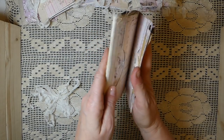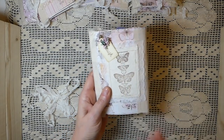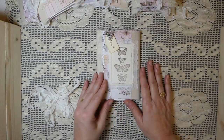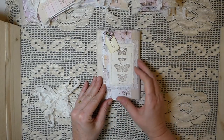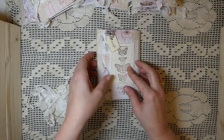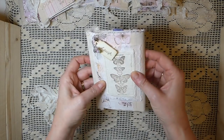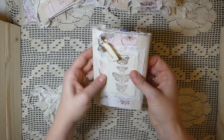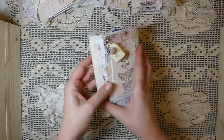This is the back of the journal, so if you wanted you could add another pocket to it, but I wanted to keep it pretty simple. My thinking was this would be perfect to carry around in your purse, jot down notes, and then maybe later this could be incorporated into a full-size journal. Since it's four and a quarter by six, you could do that as well.